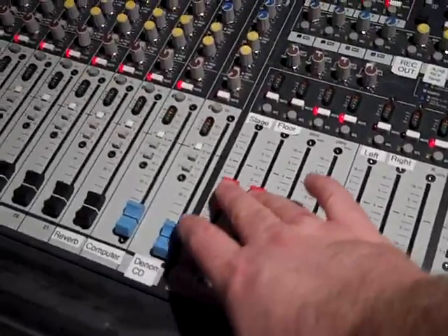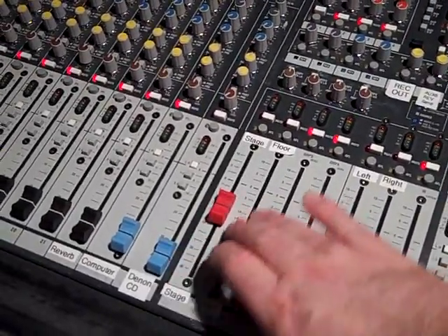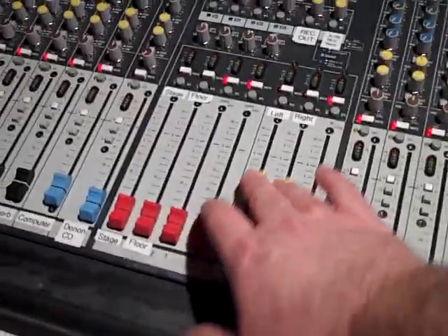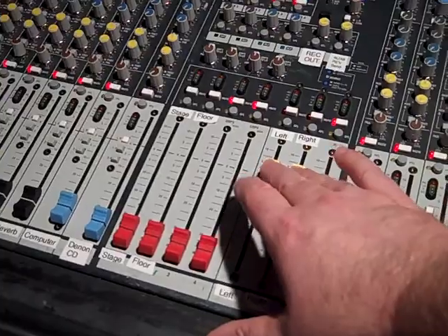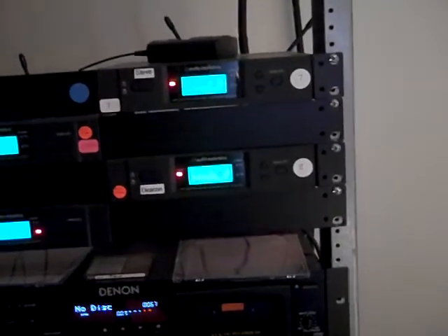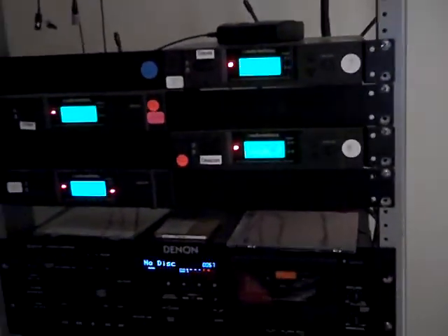I have this set up so you can control the overall volume of that floor monitor from that fader. There's your main left/right into the room so you can control your overall volume there. Also feeding into these are wireless mics for the minister who's speaking, whoever's praying, things like that.